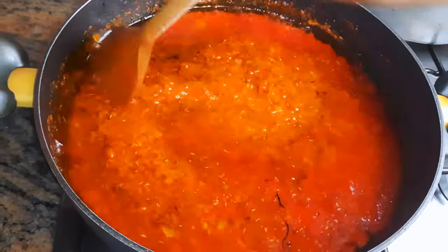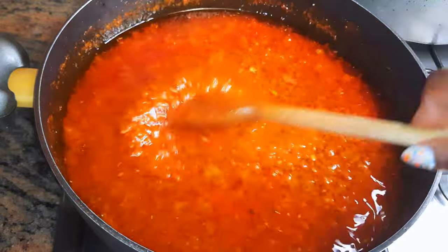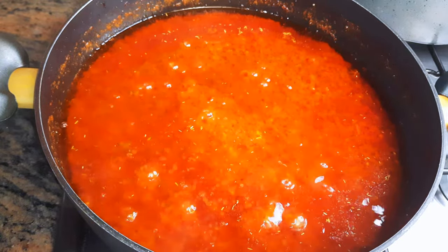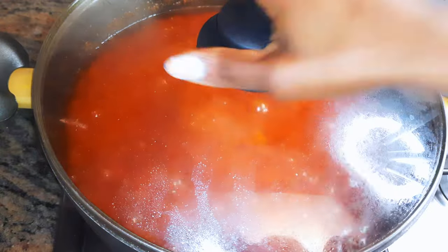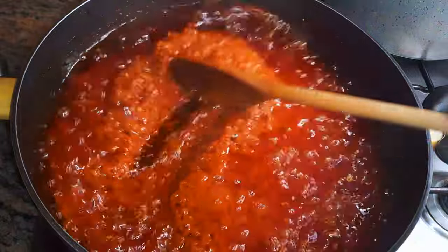I'll give this a good mix, then add some salt to taste. Cover this up and let it cook on low fire for about 30 minutes. After about 30 minutes, this is what we have here.